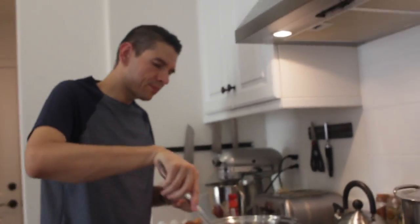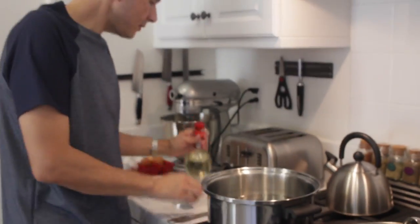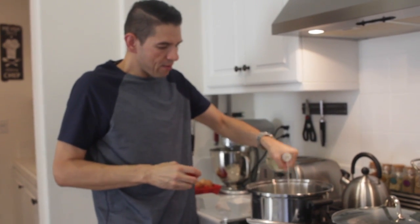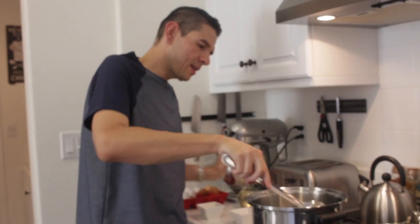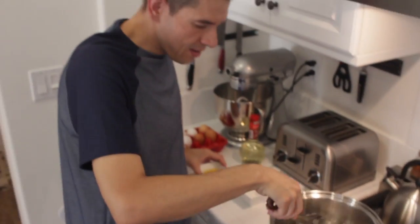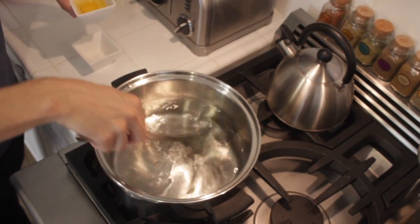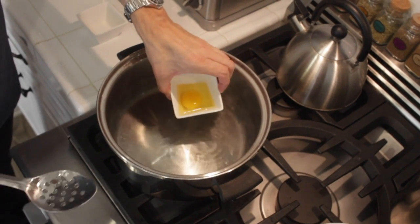I'm gonna show you the second way, which is probably a little more traditional. I'm gonna take a nice hot pot of boiling water. The muffins are done — not quite as toasted as I'd like, so I'm gonna put those in a little longer. To the water I'm gonna add just about one teaspoon of vinegar. The vinegar is just gonna help the eggs stay nice and tight. I'm gonna get that going by swirling the water — I want a nice circular motion, just keep that going.